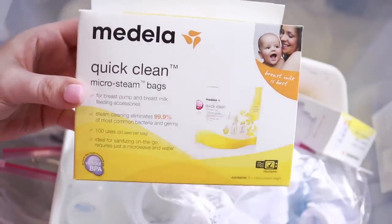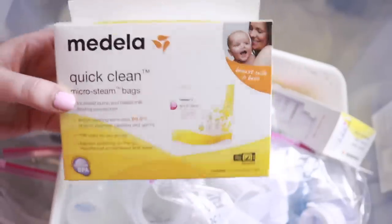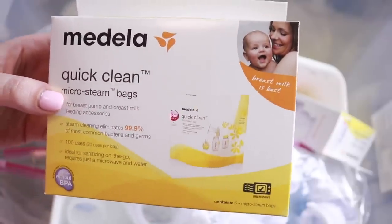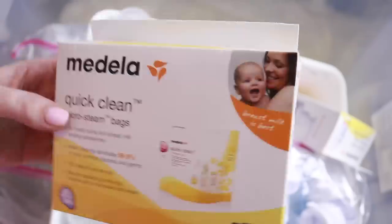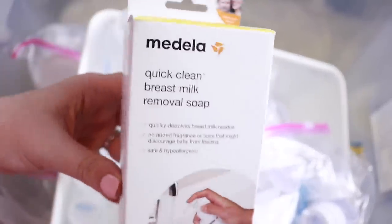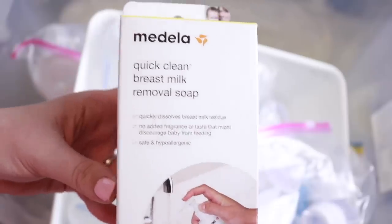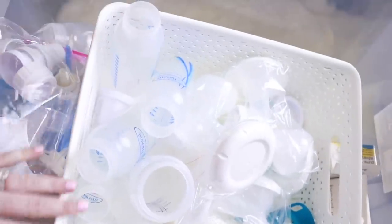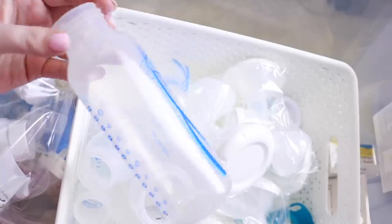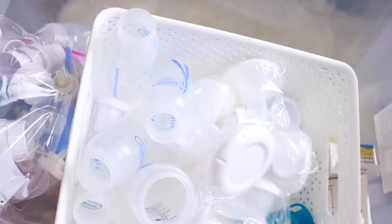I have a couple boxes of Medela quick clean steam bags — we got these in bulk from Amazon in a six-pack, and you can use each bag multiple times, so we have way too many. I'm going to give one box to her. Same situation with the Medela quick clean soap — we have a couple unopened and are keeping some as we clean out his bottles, but I'll give her an unopened pack. Then we have all the rest of the Dr. Brown's bottles — both tall and small ones — that we used but have cleaned and boiled.